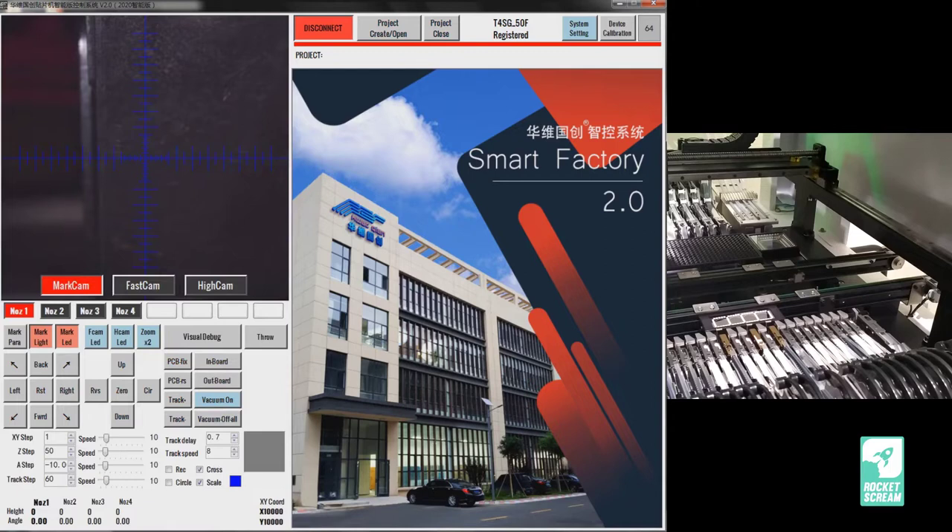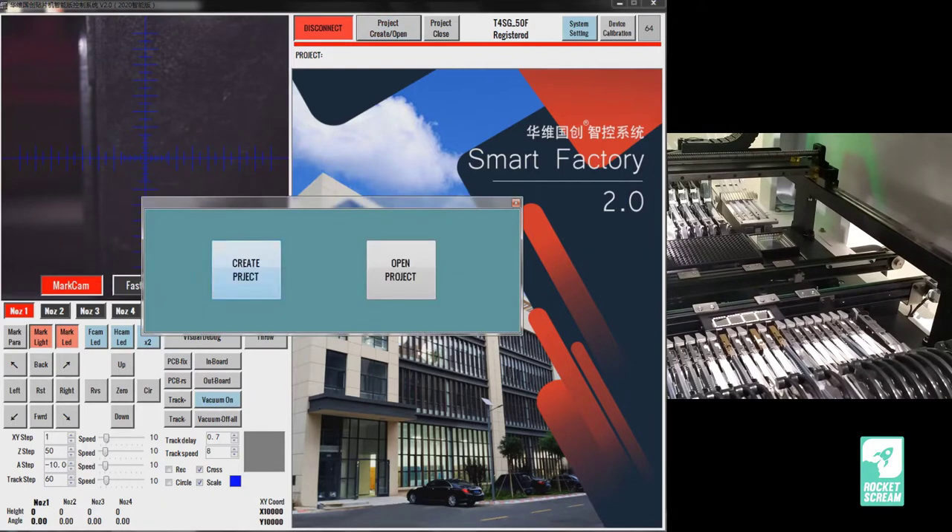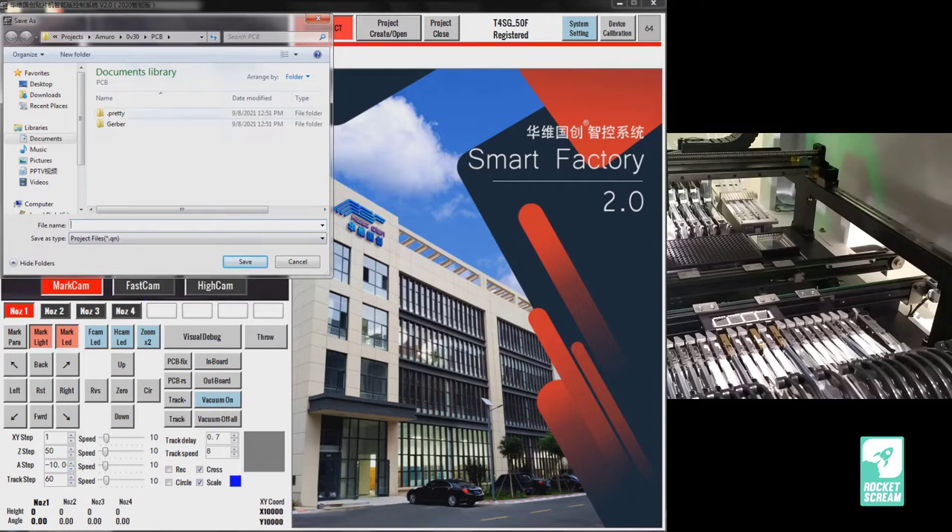We are connected. Today we are going to create a project from scratch. Click on Project Create/Open, then click Create Project. You need to name your project — our project today will be named Amuro. I usually keep a revision folder to differentiate which board revision we're using, and I subdivide it into two folders: one for pick-and-place related files used by the software, and another for the PCB design files as reference.